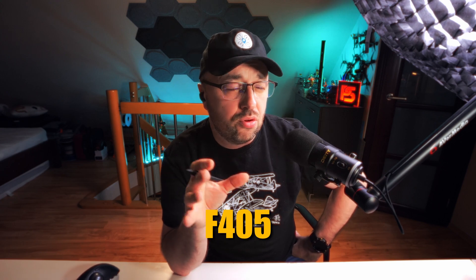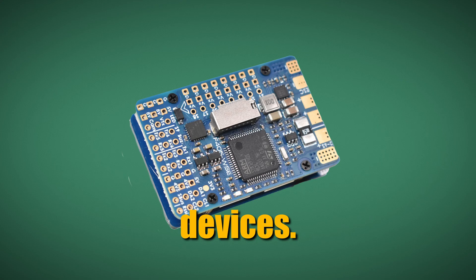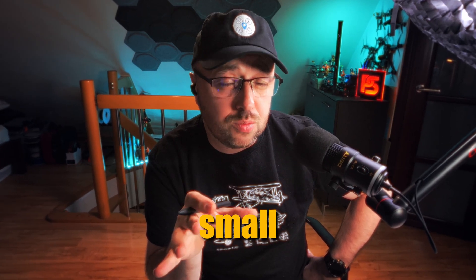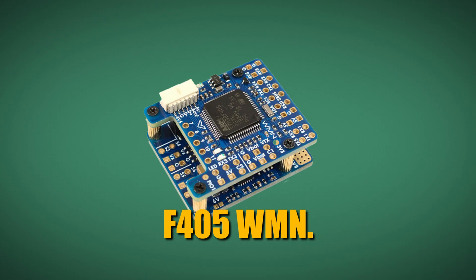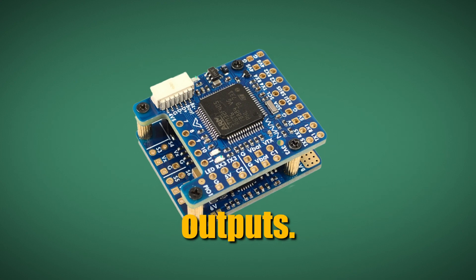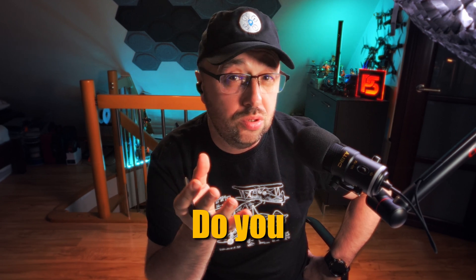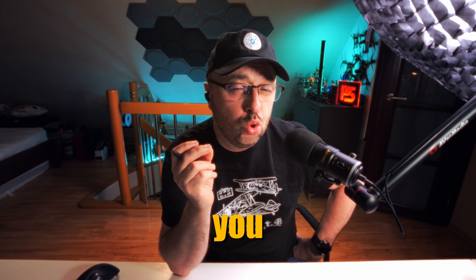Even the slightly smaller F405 flight controllers are kind of biggish and advanced devices. Let's take a look at something super small for its functions — the Matek F405 WMN. This thing has like 12 PWM outputs. But do you really need that many outputs? Do you need five serial ports connected to your flight controller? I think you don't.